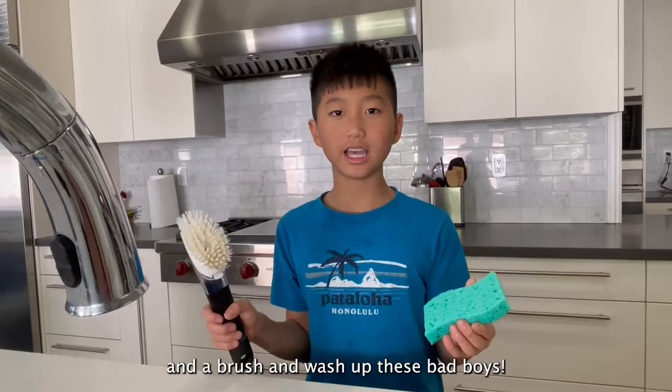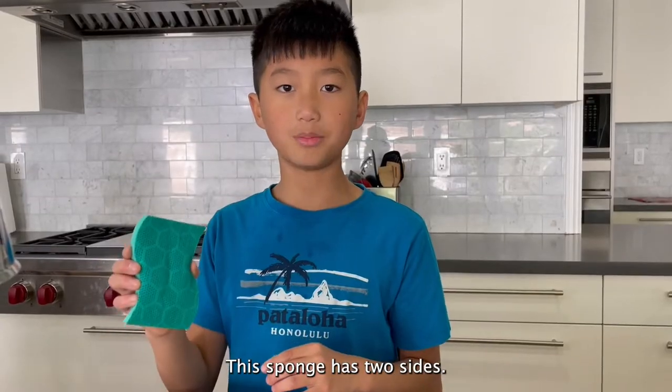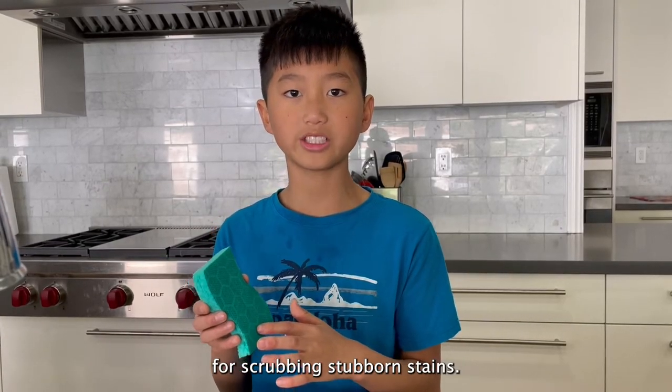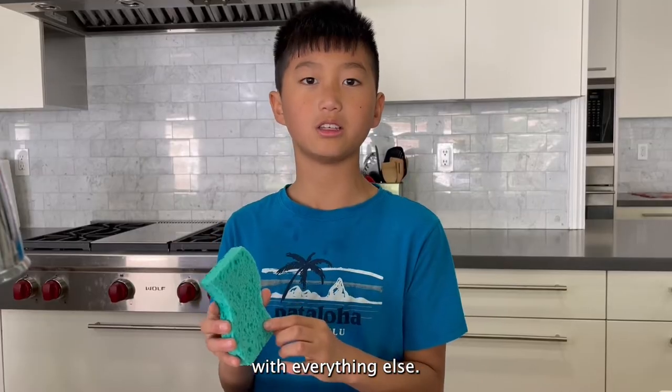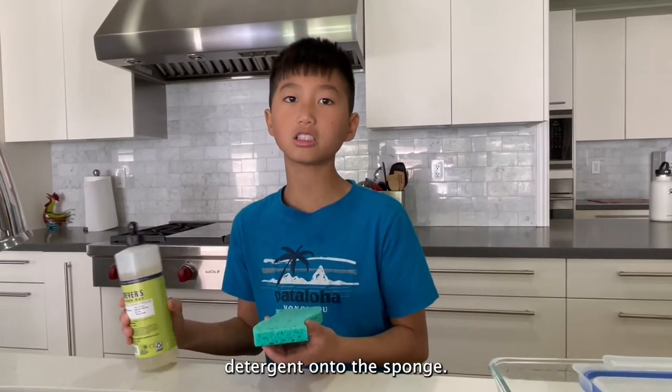Let's lather up a sponge and a brush and let's wash up these bad boys! This sponge has two sides. The rough side is for scrubbing stubborn stains. You can use the soft side with everything else. Spray a few drops of dish detergent onto the sponge.